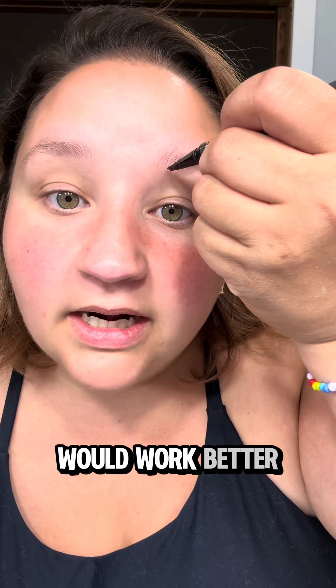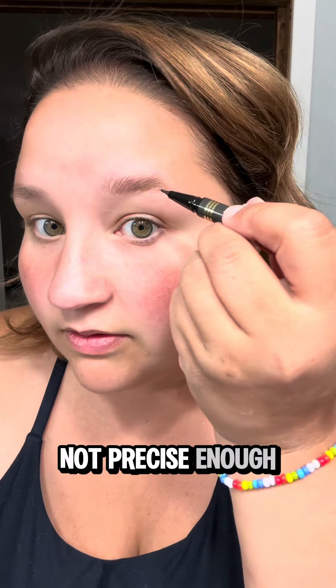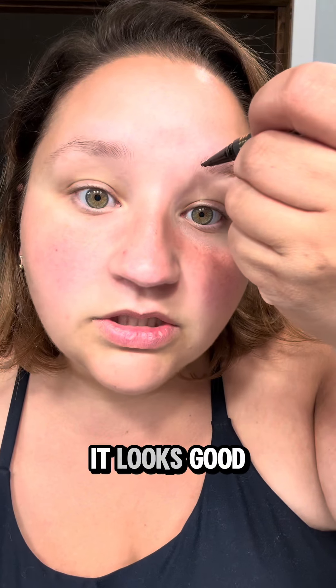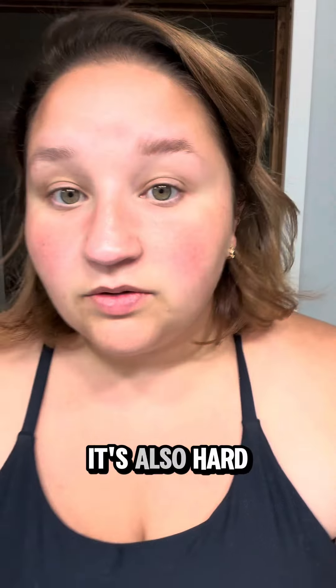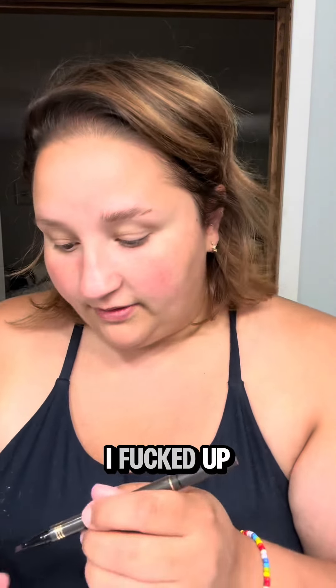I think this end would work better if you were better at makeup than me, because I'm just not precise enough. Do you see how full my eyebrow already looks? I mean, it looks good. It's also hard to do when you're looking in the viewfinder of the camera. Well, you saw it before I messed up that side.